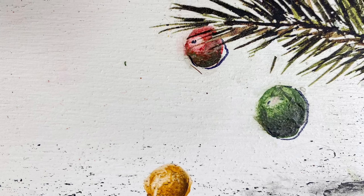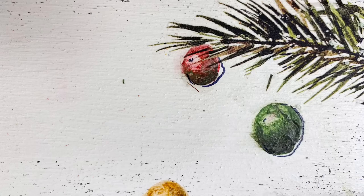Want a super simple way to paint a berry, a ball, or an ornament? I'm going to show you how with just two colors and a few simple techniques.